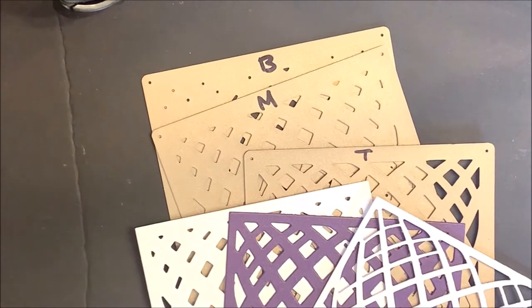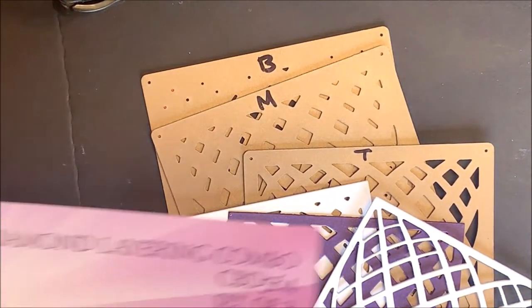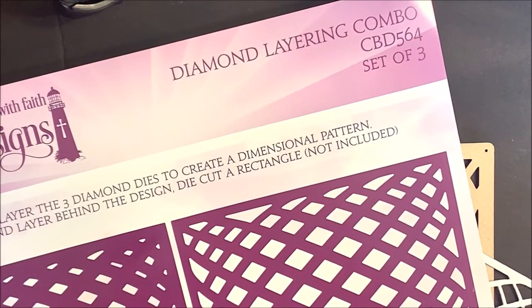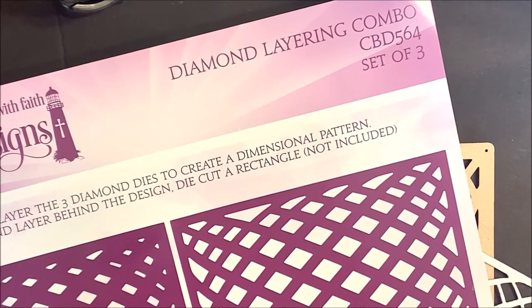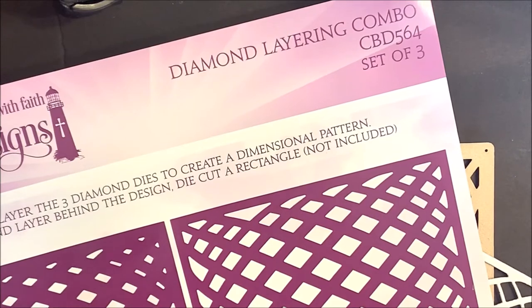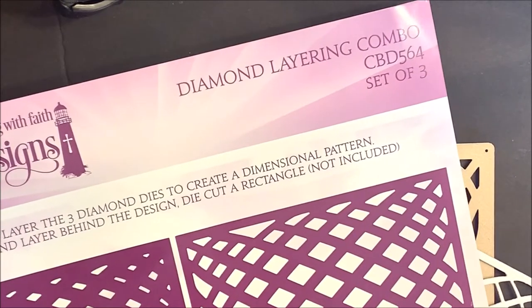For my sample today, I'm going to be showing you the Diamond Layering Combo die. Again, this is a set of three dies. You'll die cut and layer the three diamond dies to create a dimensional pattern. For a background layer behind the design, die cut a rectangle die. Please note that the rectangle is not included.